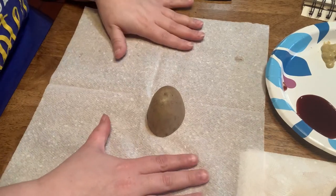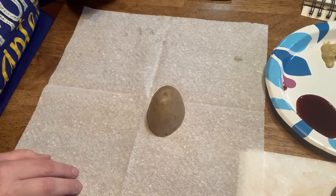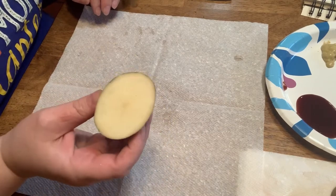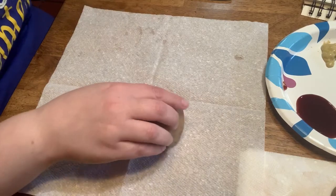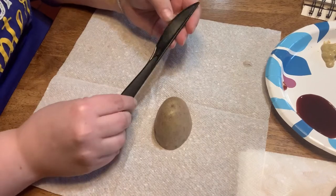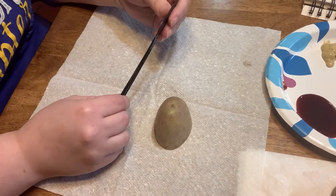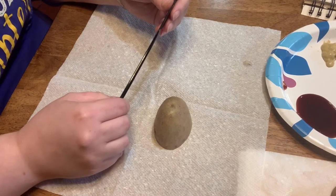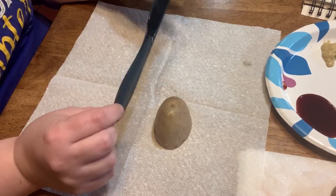This is a really cool activity and it uses very few supplies, so we're going to go over those one by one. First, I have half of a potato — an adult cut this in half with a very sharp knife. For my carving tool I am using a plastic knife. If you don't have any plastic knives, a butter knife will be fine. I do not recommend sharp knives because they are too sharp and will cut too deeply. A butter knife or a plastic knife is the perfect way.